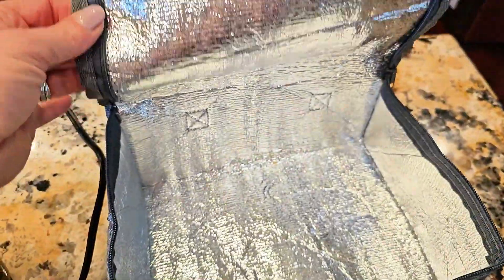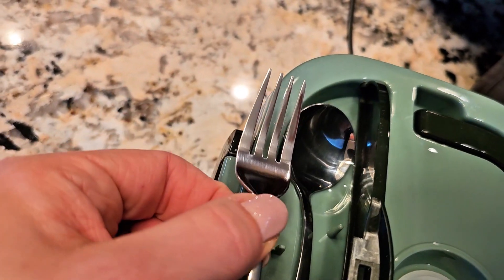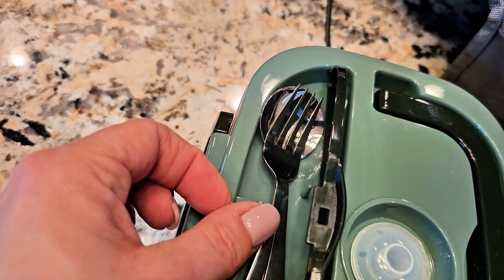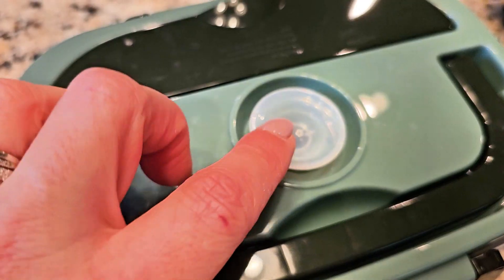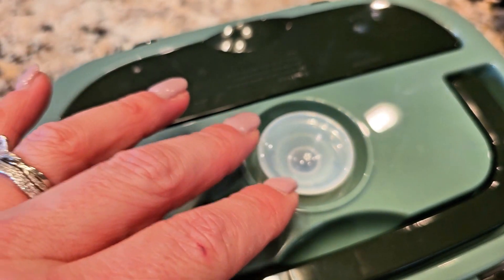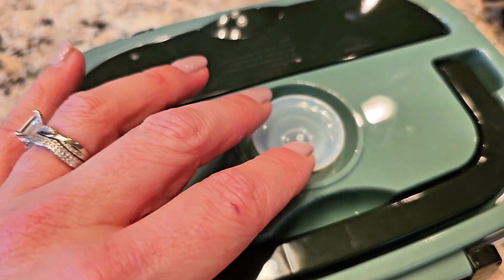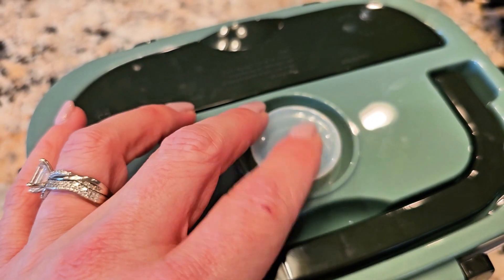You're going to get this insulated bag to carry your lunchbox in, and this is the actual lunchbox right here. You are going to get a slot, and it's going to come with a fork and a spoon, cute little handle. This little thing right here is designed to let steam out. If you have something in here, maybe like a soup or a broth that might emit some steam, you can let the steam out by making sure that's up.